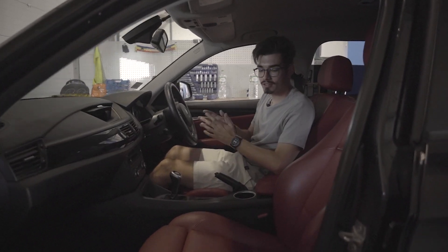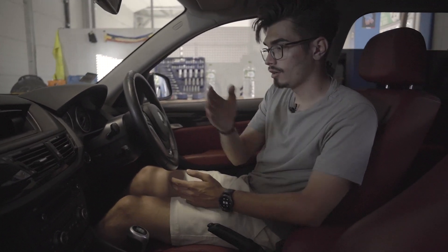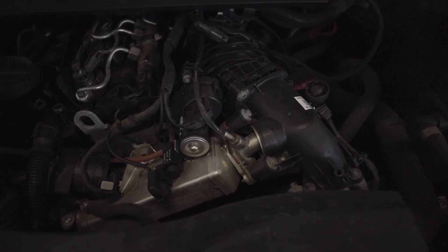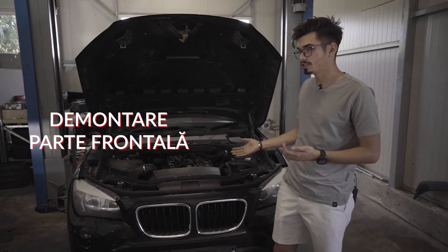După cum putem observa, interiorul este unul destul de special, pentru că avem un interior roșu de piele, volan în 3 spițe îmbrăcat în piele, o cutie manuală în 6 trepte, iar kilometrajul indică 174.000 de kilometri reali.